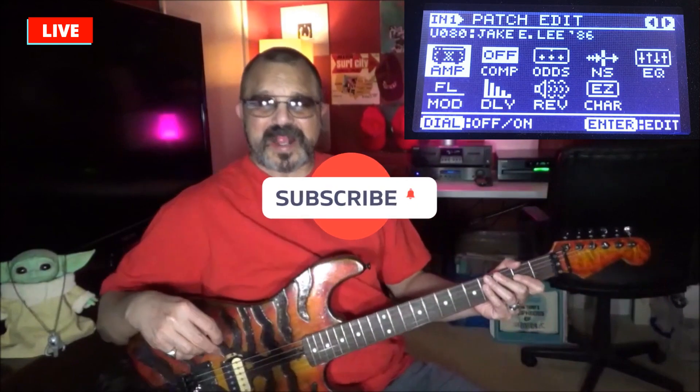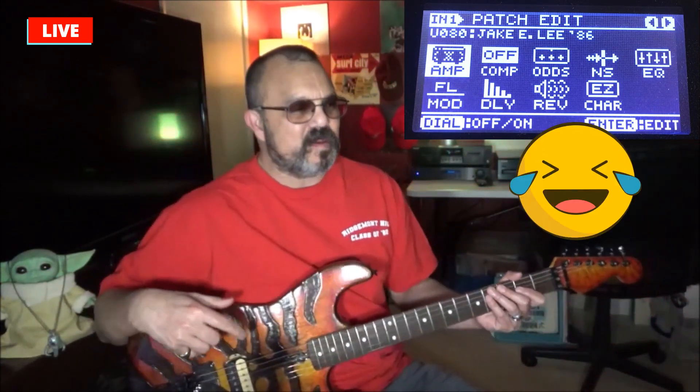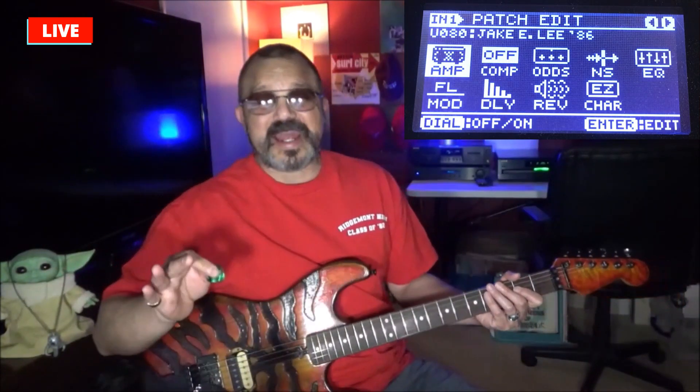Hey everybody, welcome back to the Headbanger's Hideout. Today's feature guitar tone patch is going to be from Jake Lee, 1986 — this is my Bark at the Moon guitar tone patch ripoff from that era. We're going to revisit it and make sure we get it right. This was my emulation of the Jake Lee tone for that album back in the 80s. I knew every riff, every solo, every song back in 83-84, but I forget these riffs now — I just love the tone.